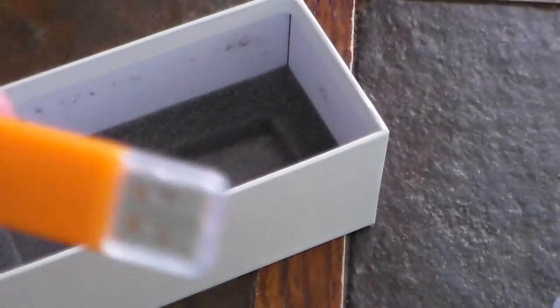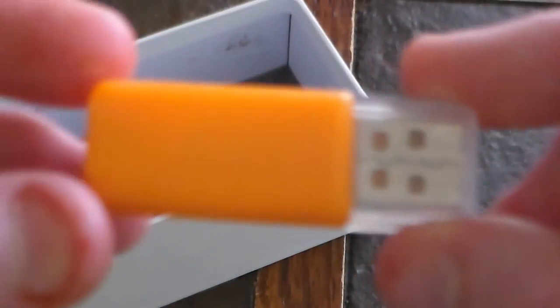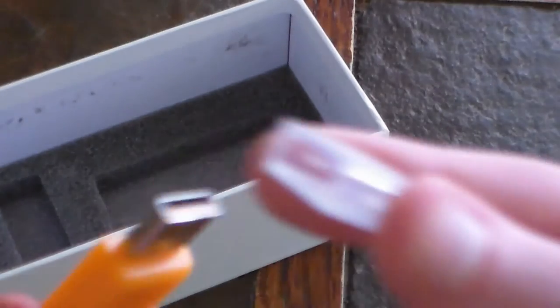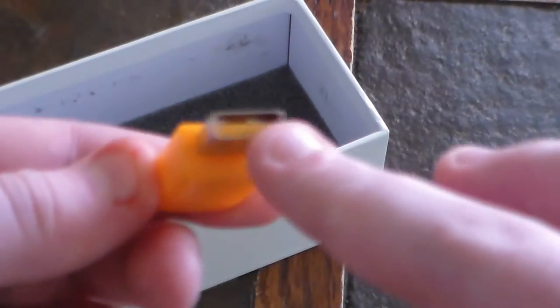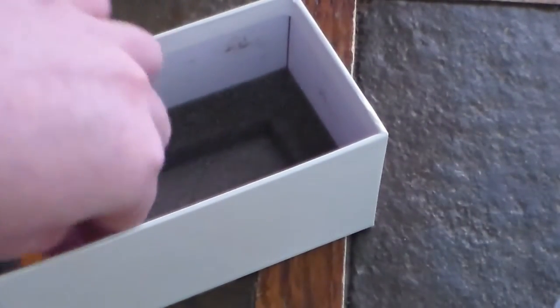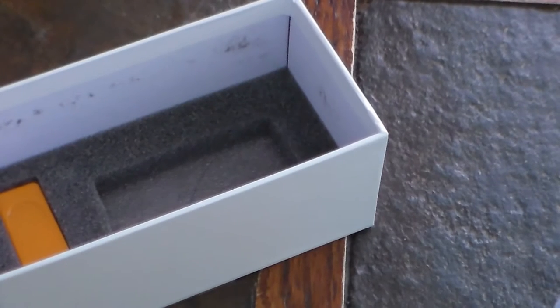Now what we have next is the charger. This has a little plastic covering. This is the USB end that plugs into anything, and then this other end is where the charger goes. So now we'll set everything to the side and get this journey started.